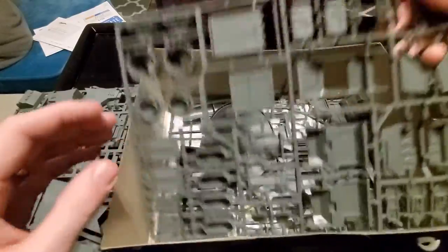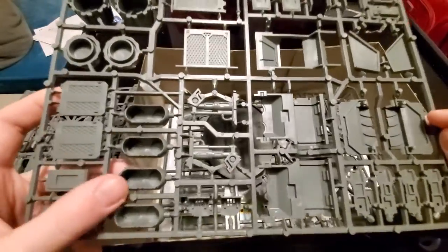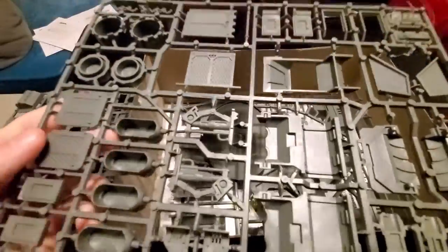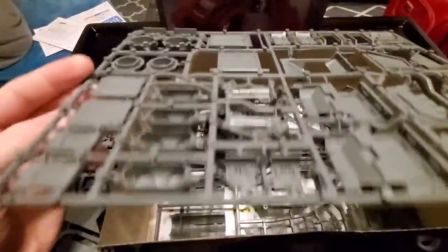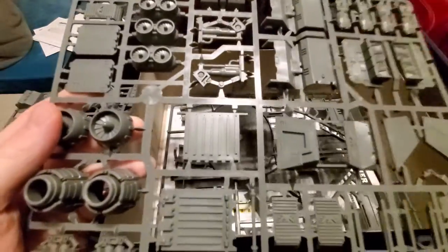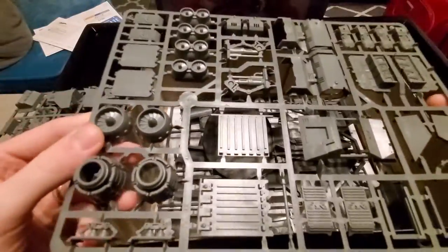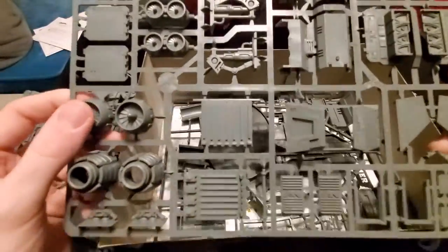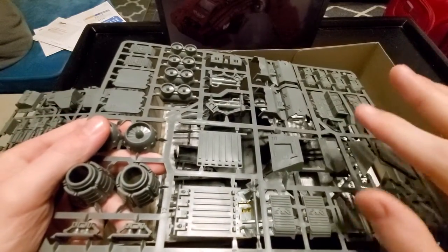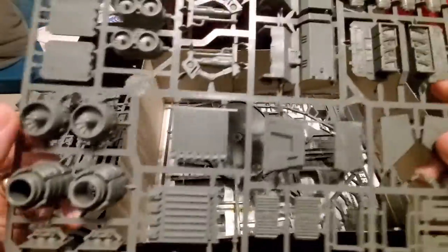It has a lot of firepower, a lot of transport capability. I'm very sad that most of the old vehicles probably aren't going to be around much longer, because GW is pushing for the whole Primaris line now — hence not being able to put Primaris Marines into a Stormraven or a Land Raider. They are kind of working on replacing a lot of them; they came out with the Repulsor and the Impulsor. I'm expecting some sort of flyer transport that can transport troops, maybe a Dreadnought.